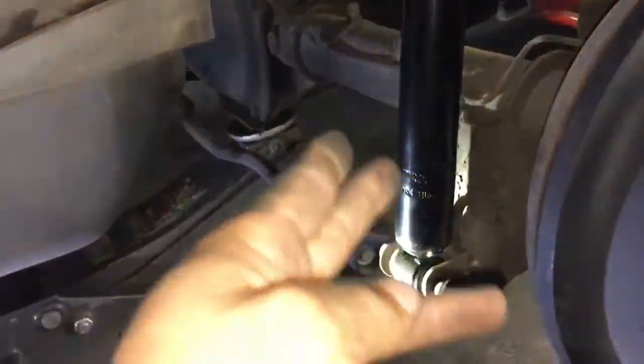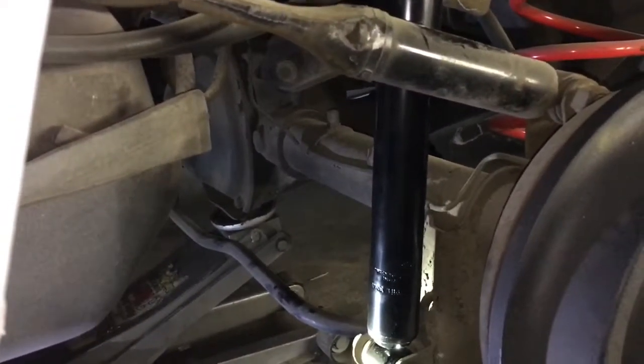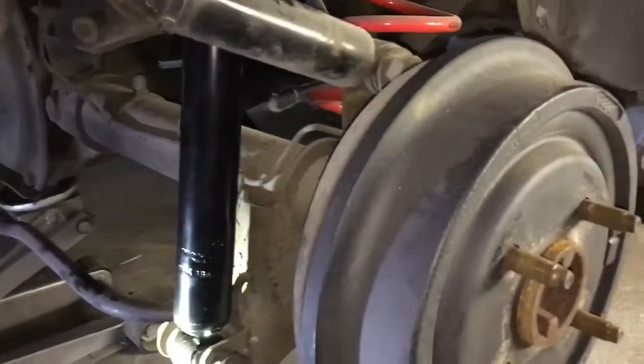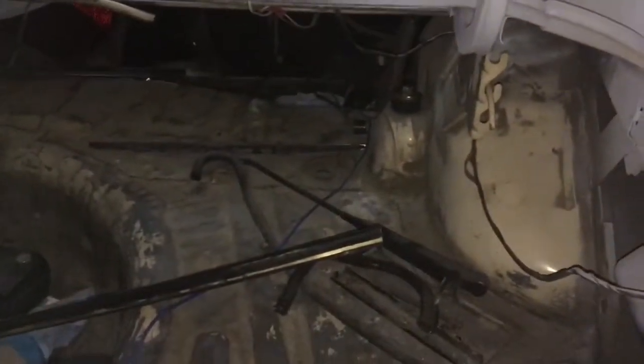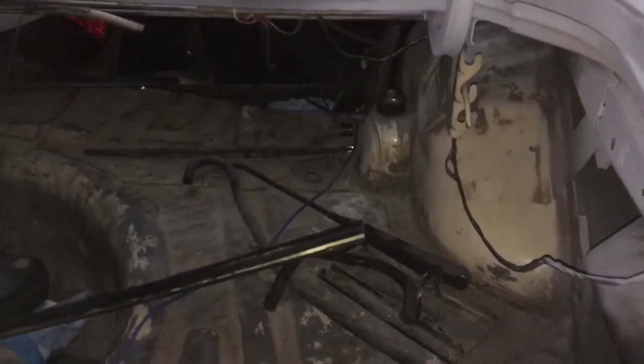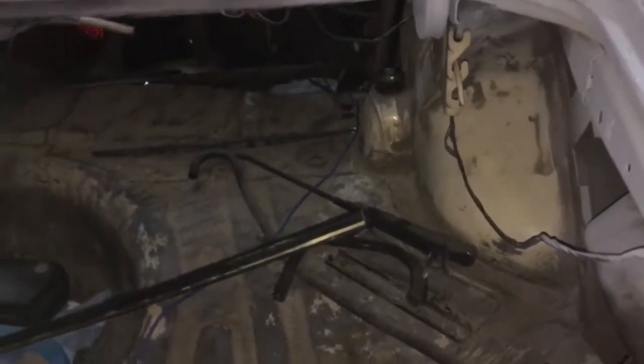We got these on — still have to torque these down. We'll go ahead and get this back in and then start on the front. I gotta clean up the rotors and the calipers, still gotta tighten that up too. It's just coming along, it's not very hard. I just wanted to show you a simple video on how to get this done quick and easy.